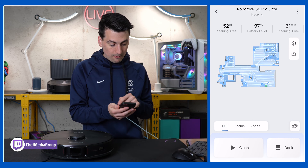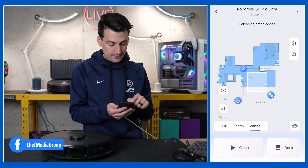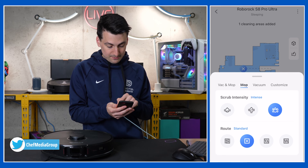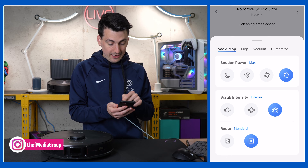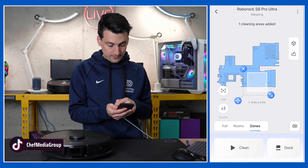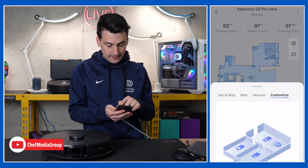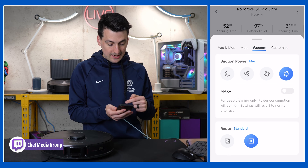Everything is accessible from that pencil edit map icon. Next, we have our full room and zone cleaning options depending on how you want to clean, and we can repeat up to three times per session. Then you can specify: do you want to just mop, just vacuum, vacuum and mop, or a custom clean? Let's go to the full clean and dive into each setting in more detail.